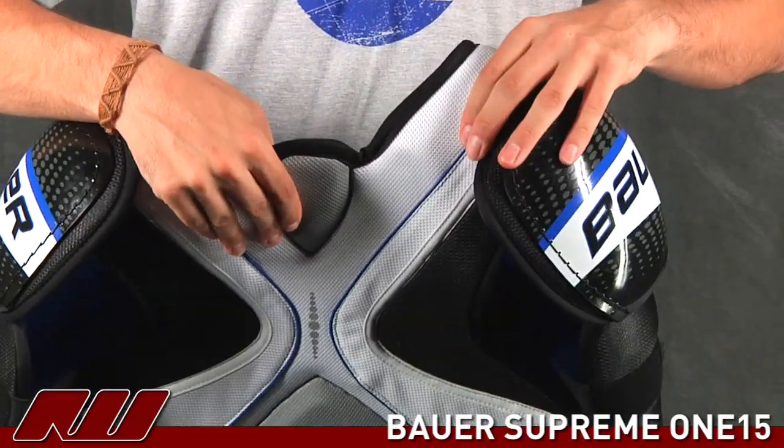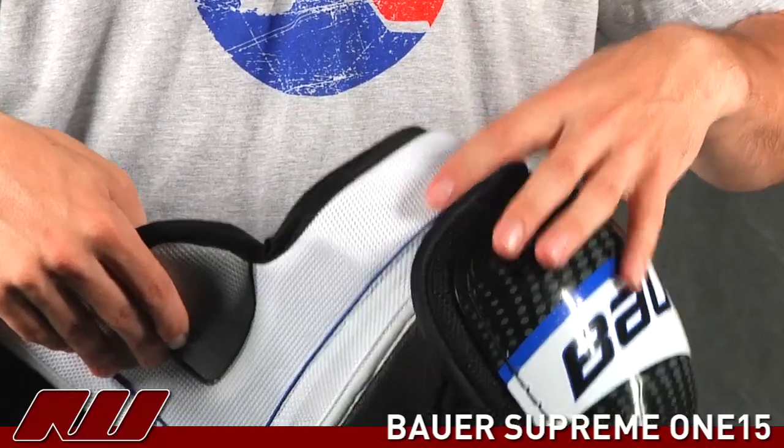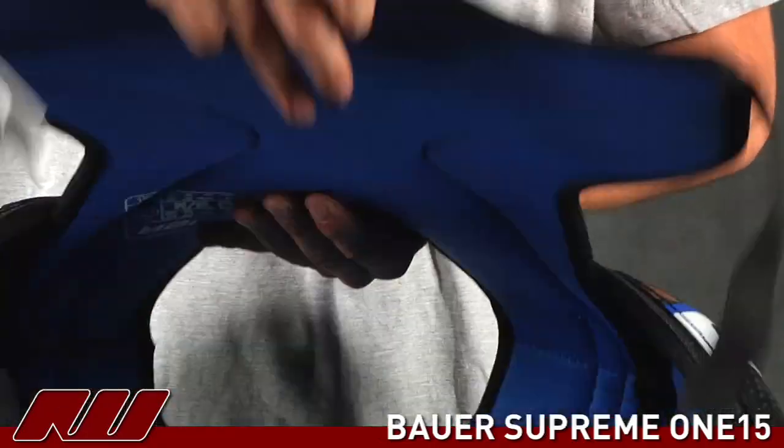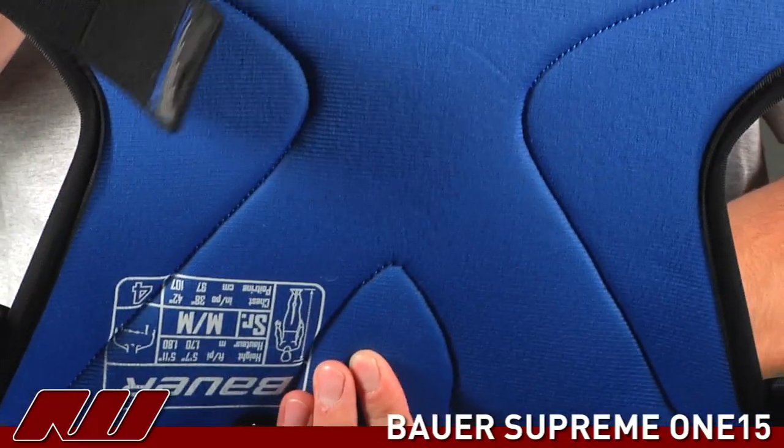The other area they've used some plastic inserts is a thin piece in the arch protector. It's going to offer you a little more protection to your collarbone. They've gone ahead and used a standard nylon liner on this pad.